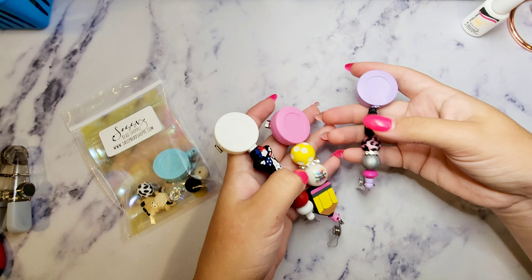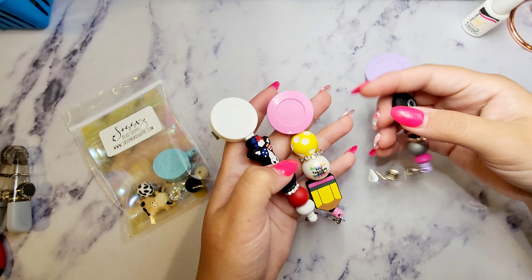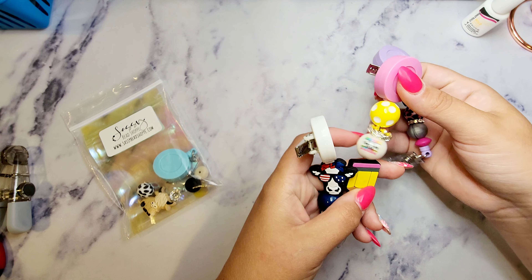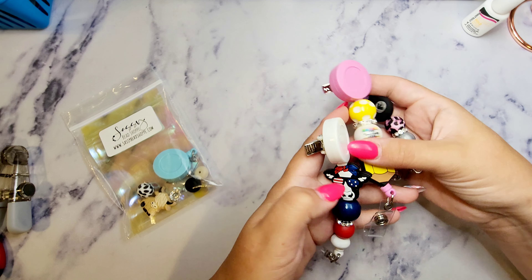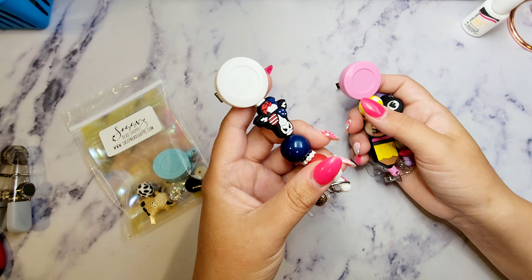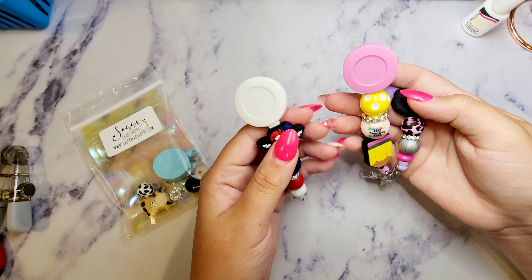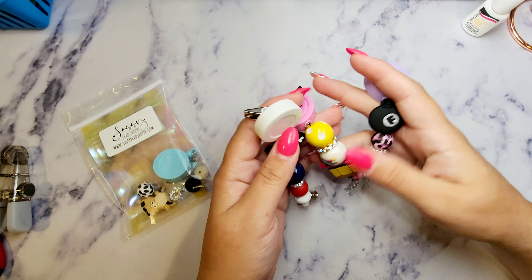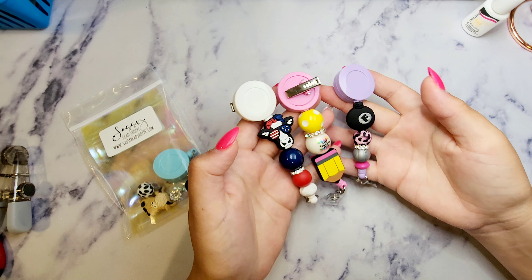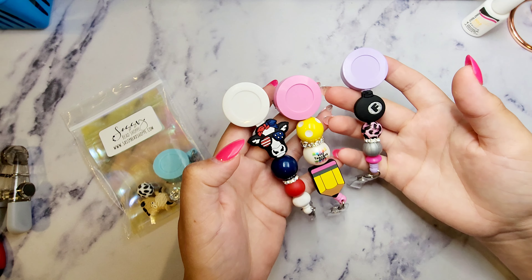This kit comes with focal beads, some beads, and a spacer. This one comes with a focal bead and two bubblegum beads with the bigger spacer. This one has a focal bead, a bubblegum bead, a silicone bead, and fun new discs. The discs as well as some beads are exclusive to kits — there are some things we don't offer anywhere else.